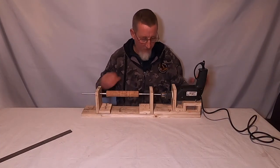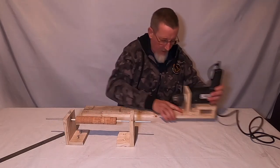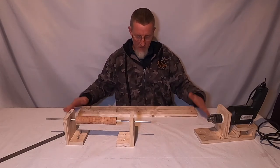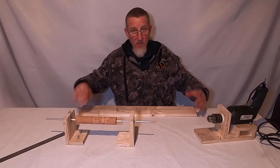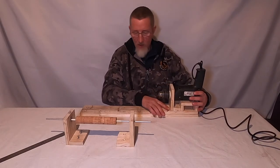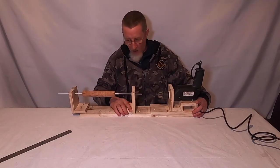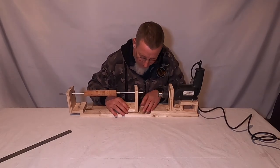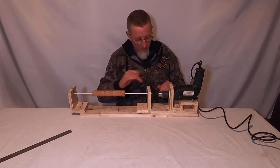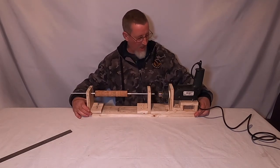A tight fit means the bearings have to be hammered into each bearing carrier. Get the bearing carriers positioned on the lathe bed, align them dead-on using an offcut as a straight edge, then test fit the mandrel and run the drill as a final test.